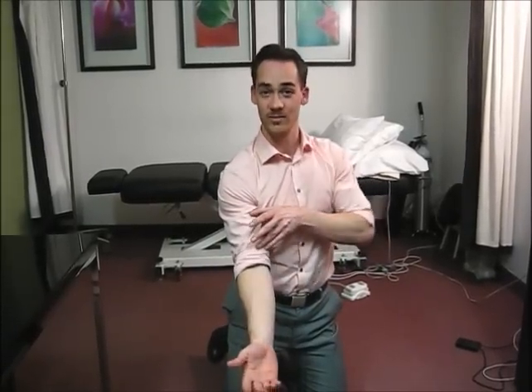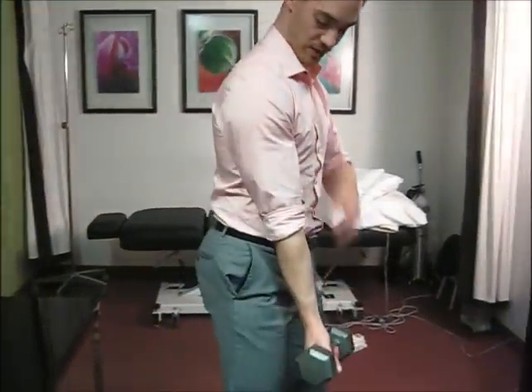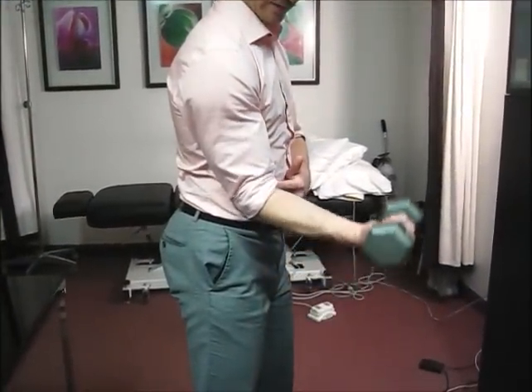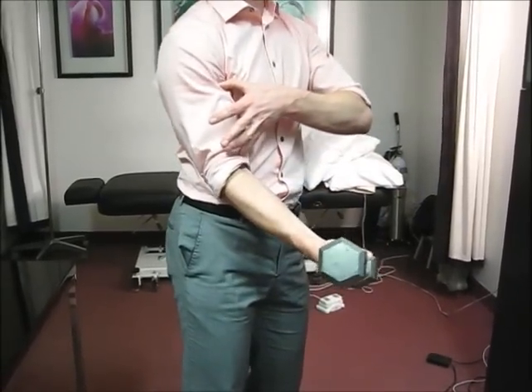A concentric contraction is a contraction of the muscle where the muscle shortens. Imagine doing a biceps curl — you get your dumbbell, you start down low, the muscle is long, you lift the weight, the muscle shortens. So you contracted the muscle and the muscle shortens — that's called a concentric.